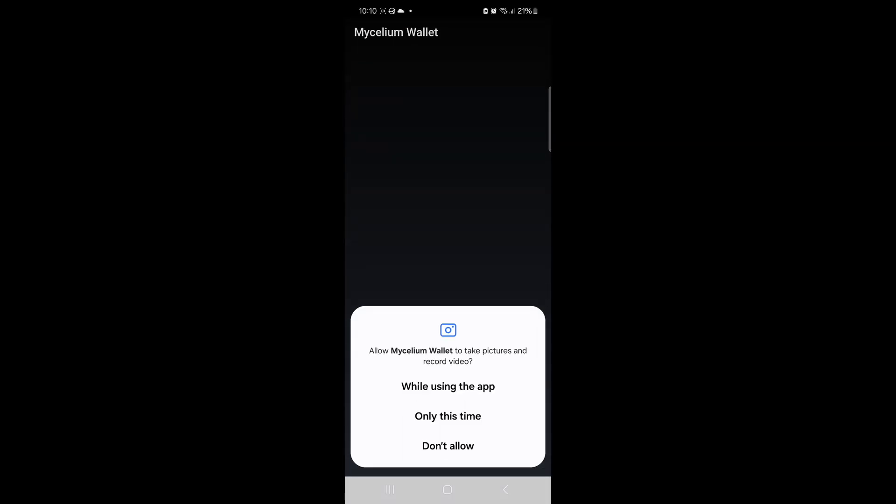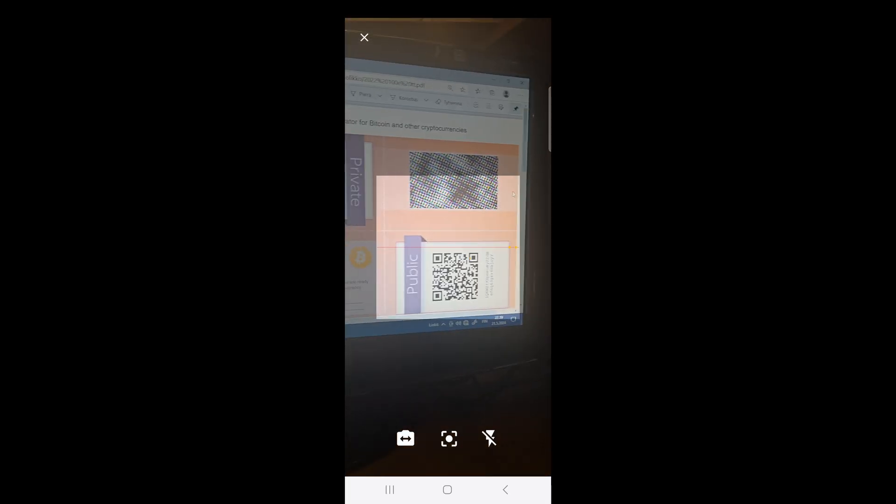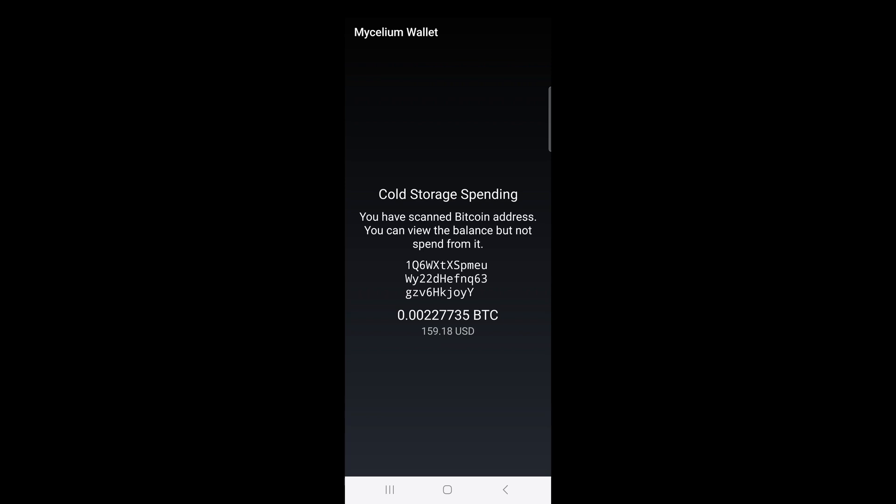I'll choose Scan QR Code, and now I'm first going to point the camera to the public key of my paper wallet, which will only allow me to check the balance of that wallet.